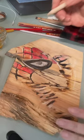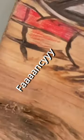Ooh, spalted maple. It has some cracks, checks, punky spots, and a ripped edge. Fancy.